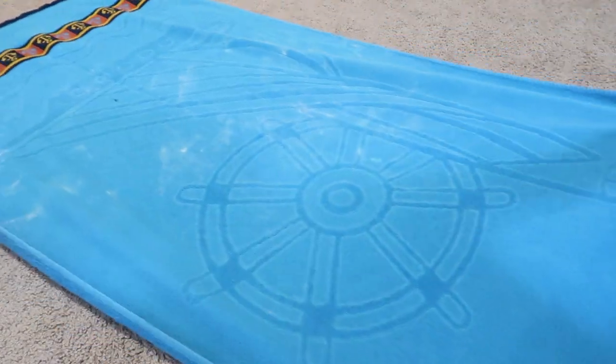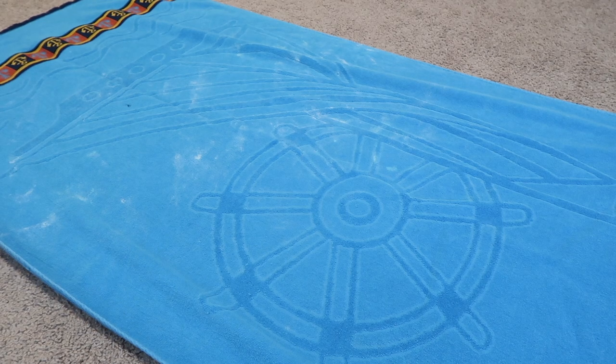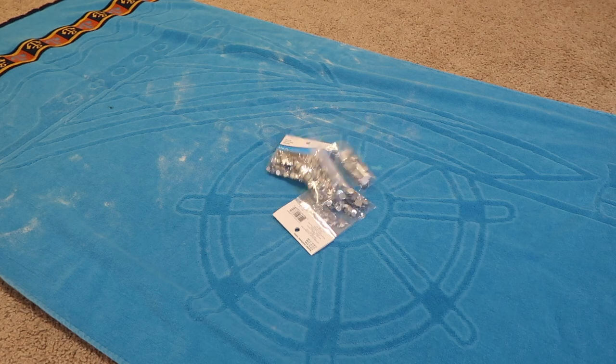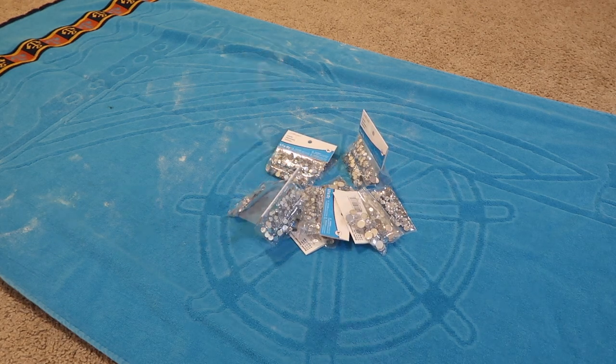For this project, I went to my local craft store, which happened to be Michael's, and I grabbed a bunch of rhinestone gems. But I recommend purchasing them off of Amazon just because they're a lot cheaper. In this clip, it looks like I got seven or eight bags, but that was nowhere near enough.